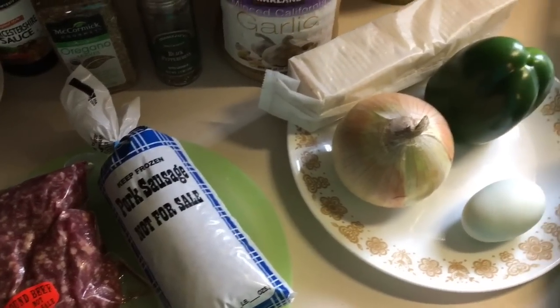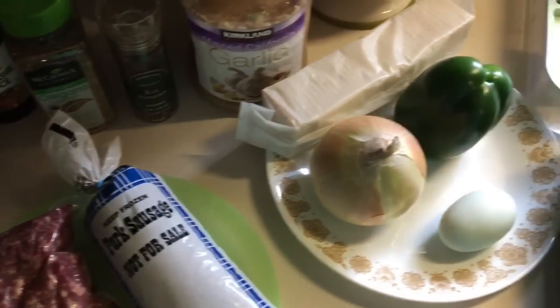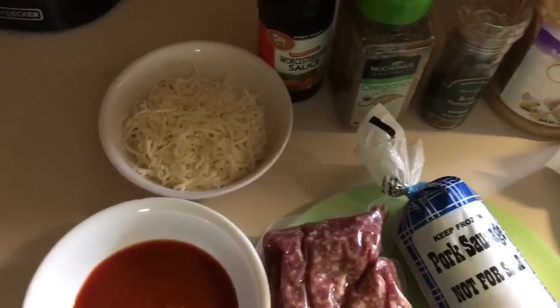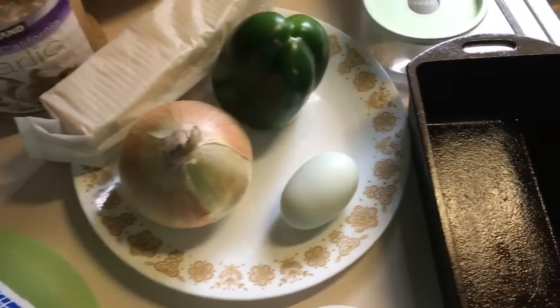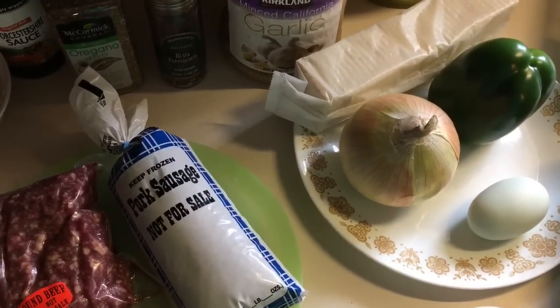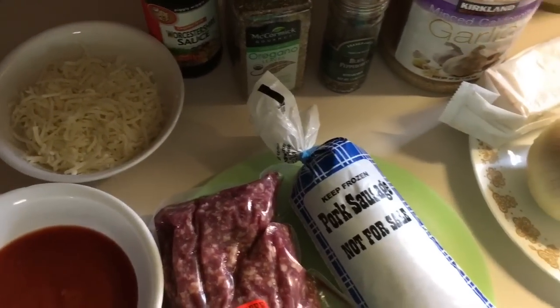Good afternoon guys, welcome to Appalachia's Homestead. We are going to be making a pizza or Italian style meatloaf. The response from the men and boys in the family was overwhelming when I made this, so I promised all of you on Facebook about a week ago that I would make it again, which my boys asked me to anyway, and I would take you along for the ride.